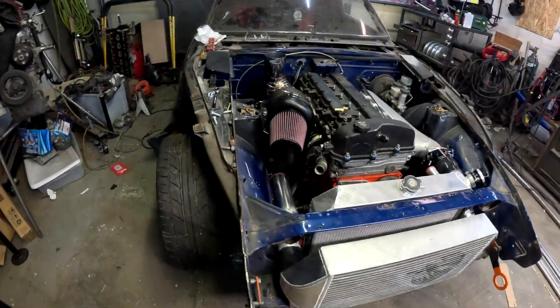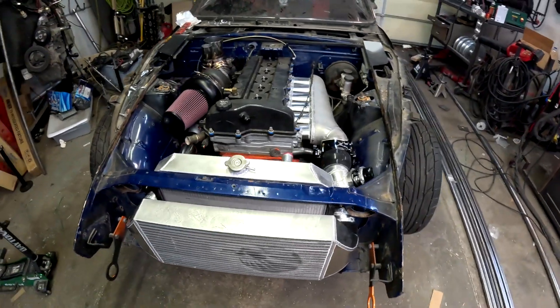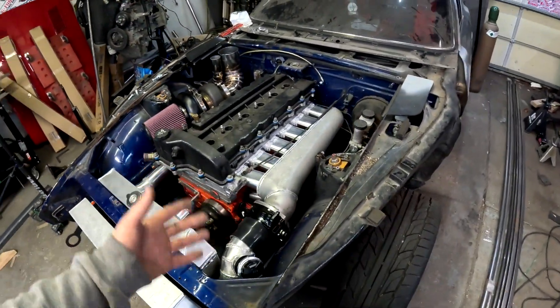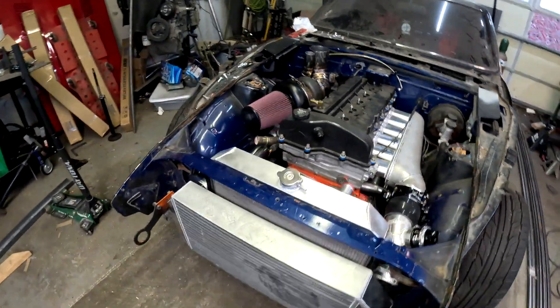As you can see, this thing looks like it's dang near completed and done, ready to start up and run. Unfortunately it's not, but we're getting close - very close. Let's go ahead and start at the front of the car.